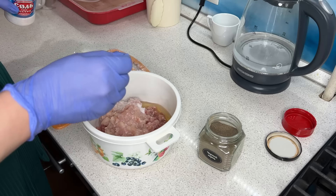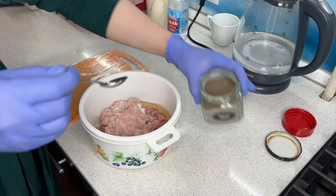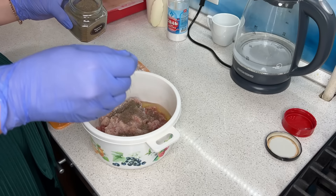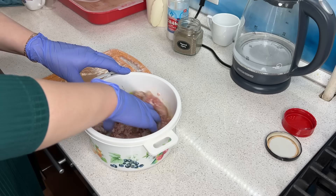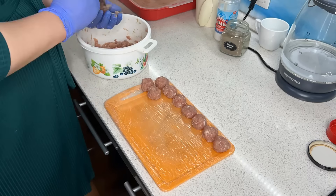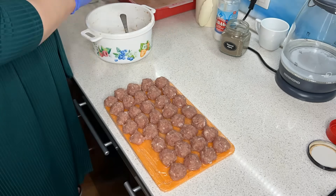Пока фарш настаивается в холодильнике, леплю фрикадельки. Добавляю одно яйцо, соль, перец по вкусу, всё тщательно размешиваю и начинаю лепить такие маленькие кружочки-фрикадельки. Очень удобно — быстро будет потом приготовить супчик с фрикадельками.